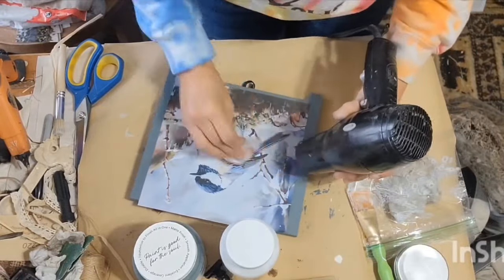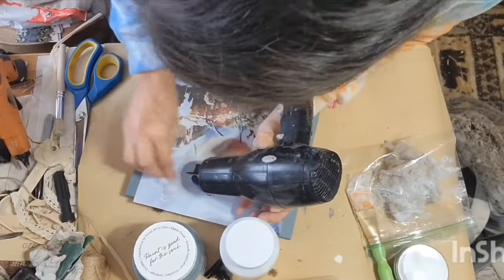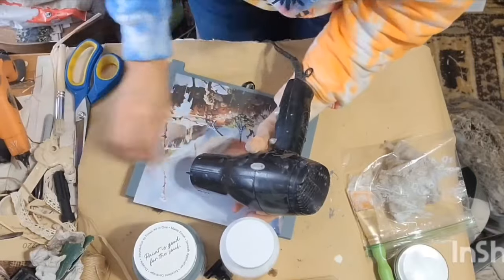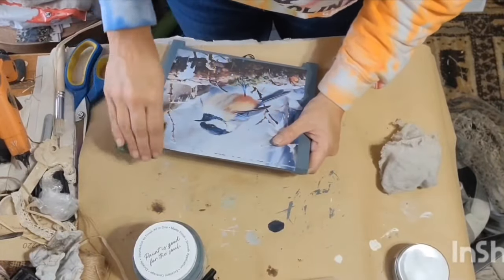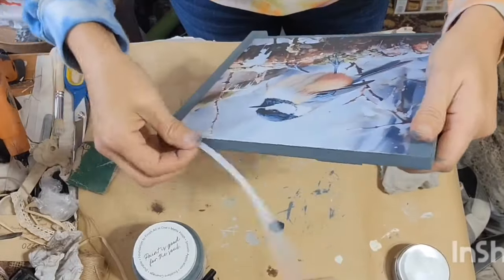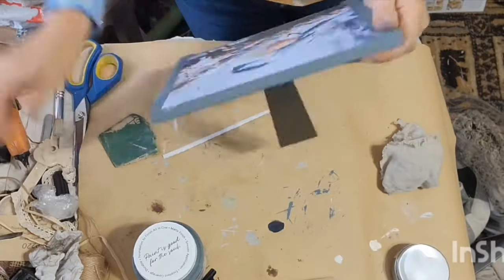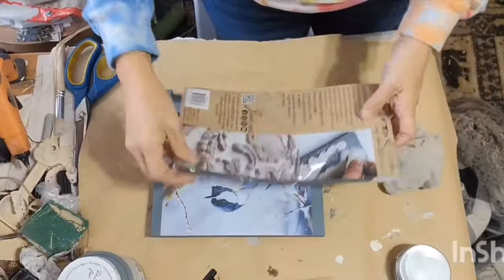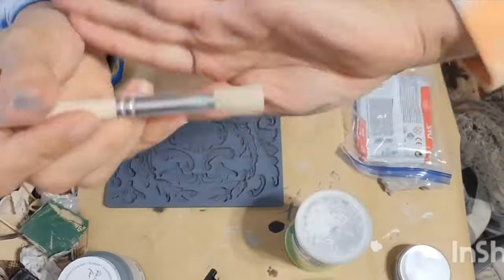I'm using a balled-up piece of saran wrap to rub and smooth out any wrinkles or creases that try to form, while I have my blow dryer on a low setting running. That heat is just reactivating the Mod Podge and helping smooth out any wrinkles. After that dried completely — you want your Mod Podge to dry completely — I'm taking sandpaper and going in a downward motion around all the edges to get off the leftover paper.